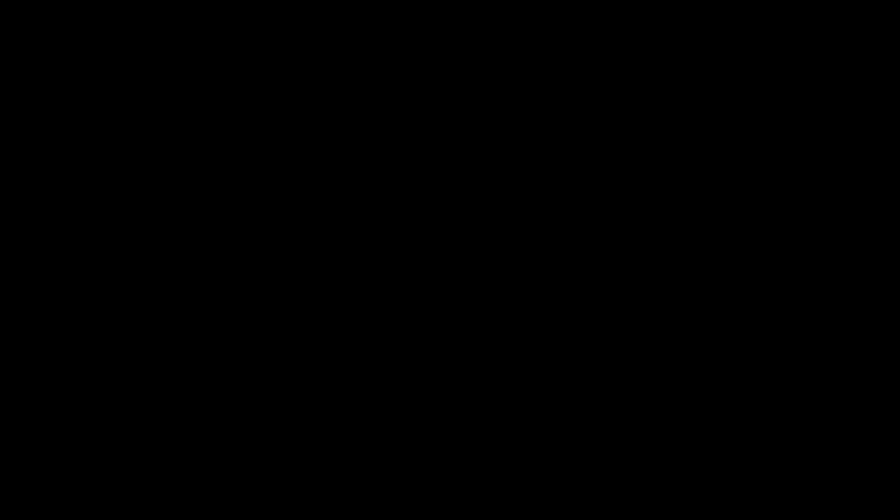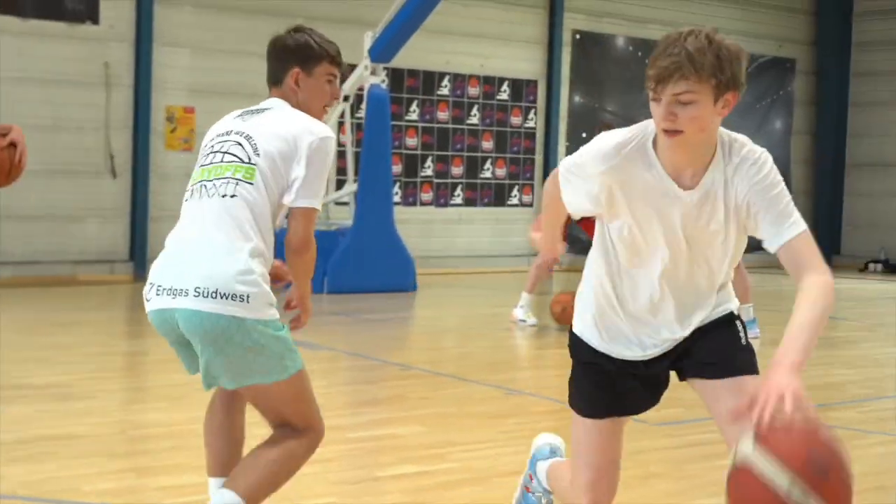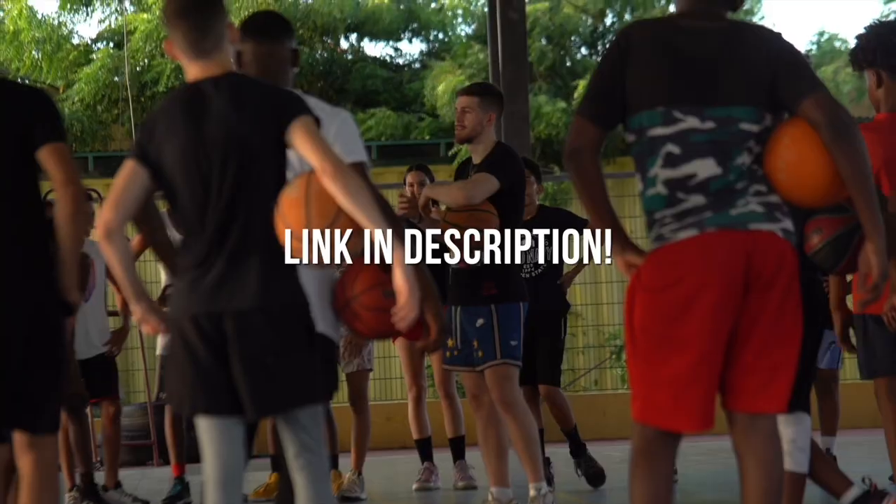I hope you guys took something from this video. These are mostly things you can work on — it's a lot of mindset, just being ready for these opportunities. Let me know how you're able to apply these things. Appreciate you guys for tuning in. Make sure to check out the Instagram at Binding Means Basketball, our virtual academy programs, which are the most comprehensive training programs you'll find, as well as our global camps traveling all around the world this year. Much love until next time.